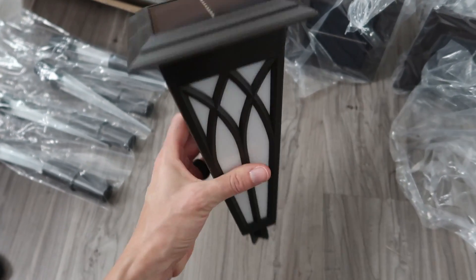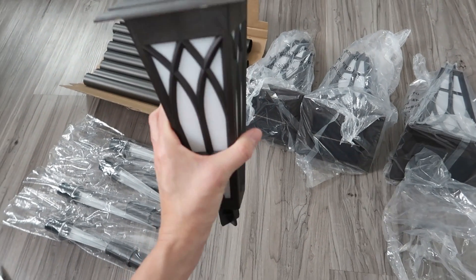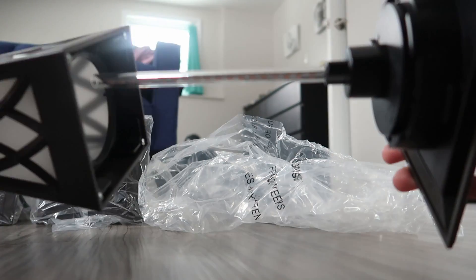Each torch head has its own solar panel, so there's no stringing them together or anything. It's going to be super easy to install — you just rotate it and then it opens up.